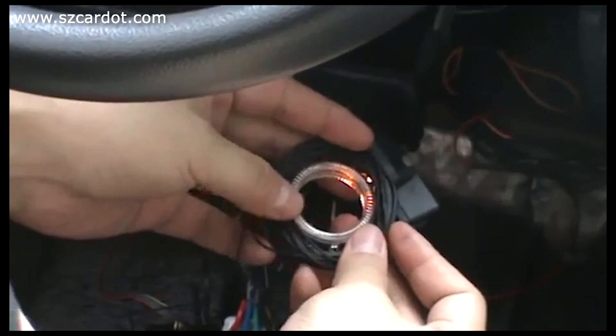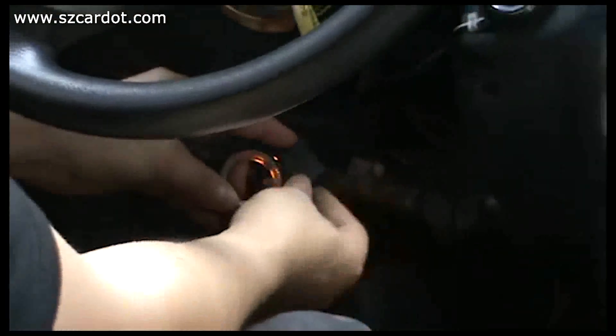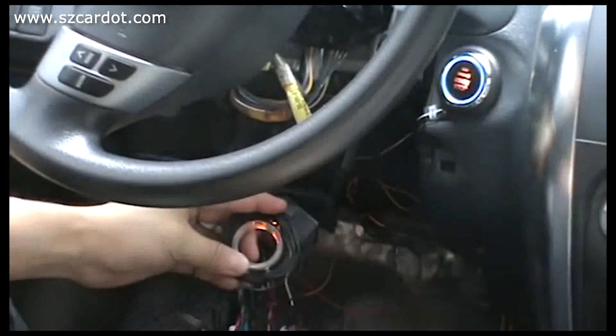Just wrap them — everything is okay. Let's check whether this has started the engine. Okay, successfully.